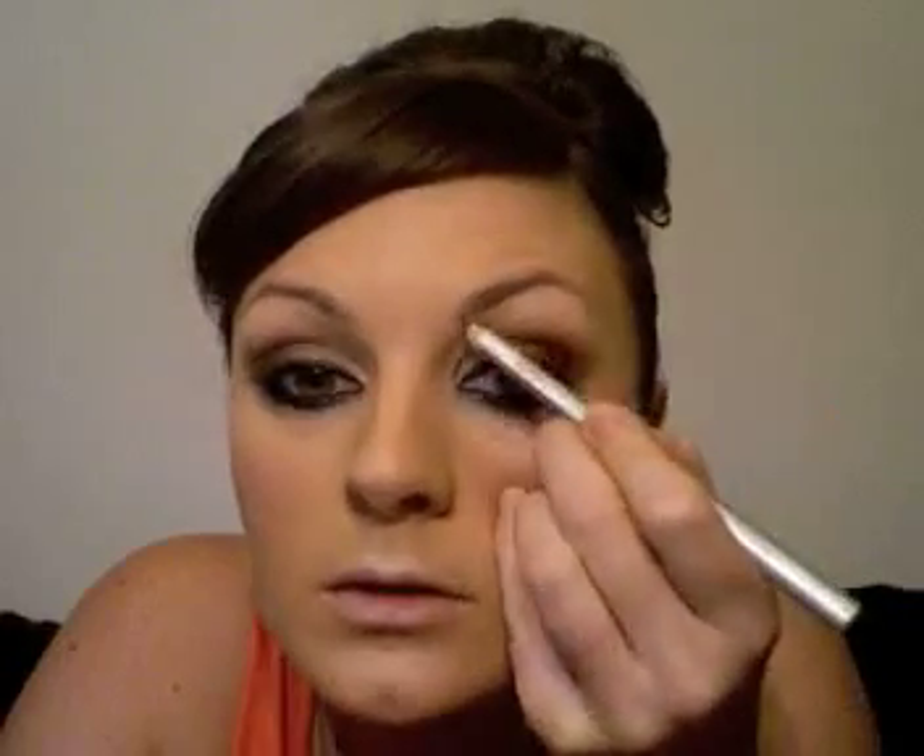She has quite strong brows in this look because she's very, very dark-haired. So I've got a Laura Mercier brow pencil in Brunette and I'm going to use that through my brows. Her brows are a little bit of a different shape to mine so I'm just thickening mine out a little bit. I'm going to add a little bit more black inside my eye just so that sits, and also run a little bit of the brown just under the eye as well.